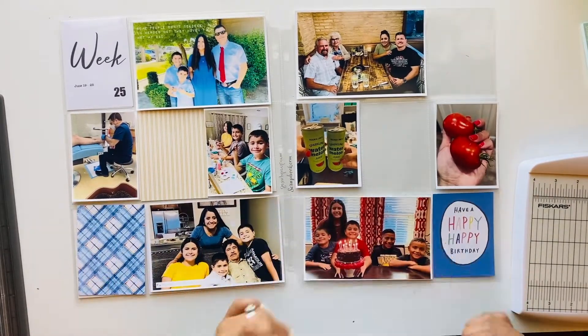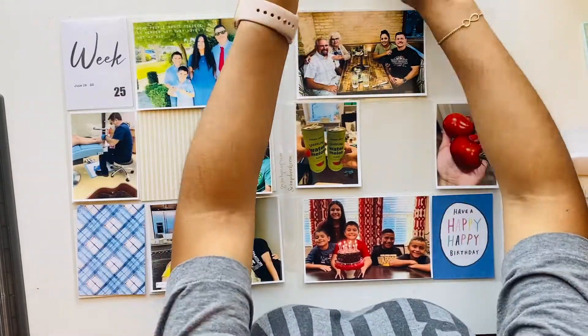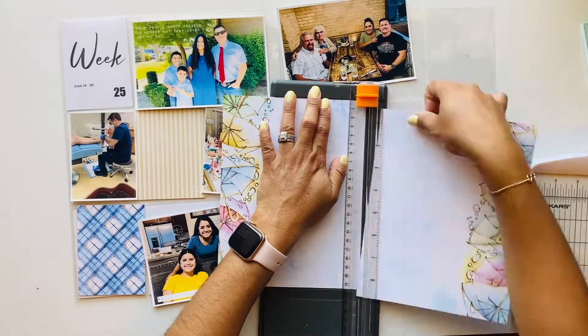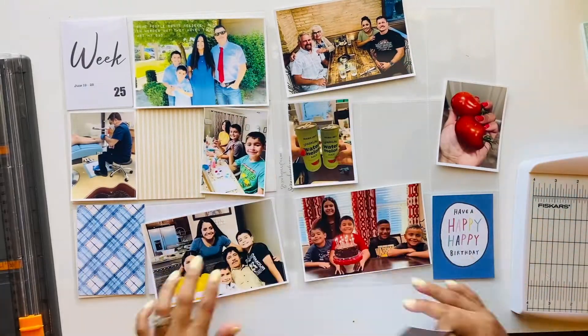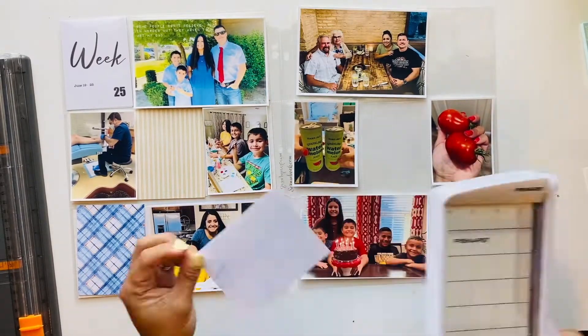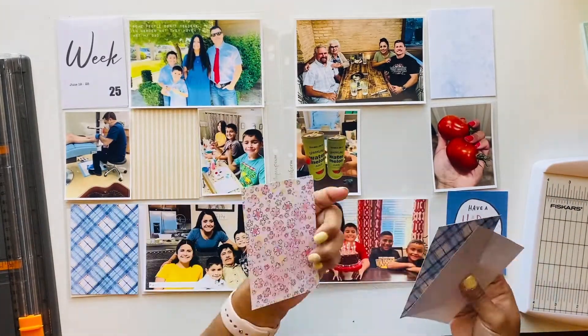Today I'm going to use a couple of papers from the Coco Daisy kit — not sure if it's the March or April kit. I decided it's the April kit, so I just cut a couple of cards from those cardstock papers, which are really cute.